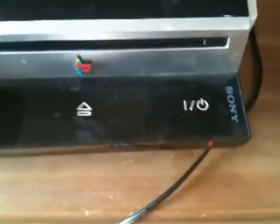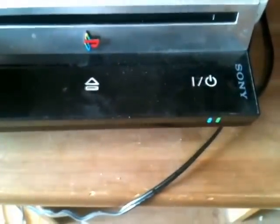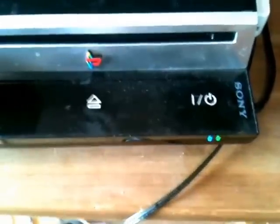Alright, got it all put back together. Let's see what happens. And there you go — that's the reflow process.